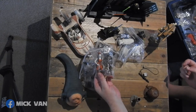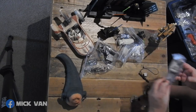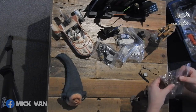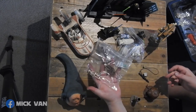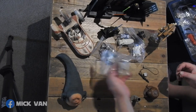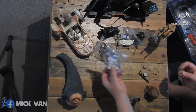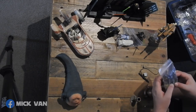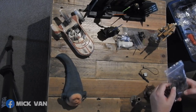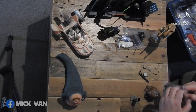Aurra Sing and Fode and Beed loose. There's Muftak — what a large figure. Gasgano with pit droid, if I'm right. Another R2. It's the R2 from the Jabba Sail Barge where he's serving drinks. So this has some accessories that belong to my other figure, so I might want to keep them separate for now.